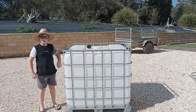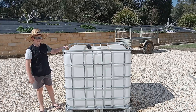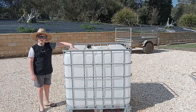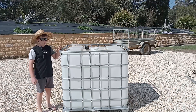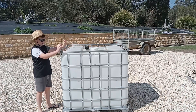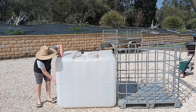Hey guys, welcome back to another video. Today I'm going to show you how to make a brooder box out of a reused IBC container. Make sure that it has had non-dangerous goods in it before — we've made sure of that and then it should be good to make a brooder box. The first step is to take this middle bit out of it.